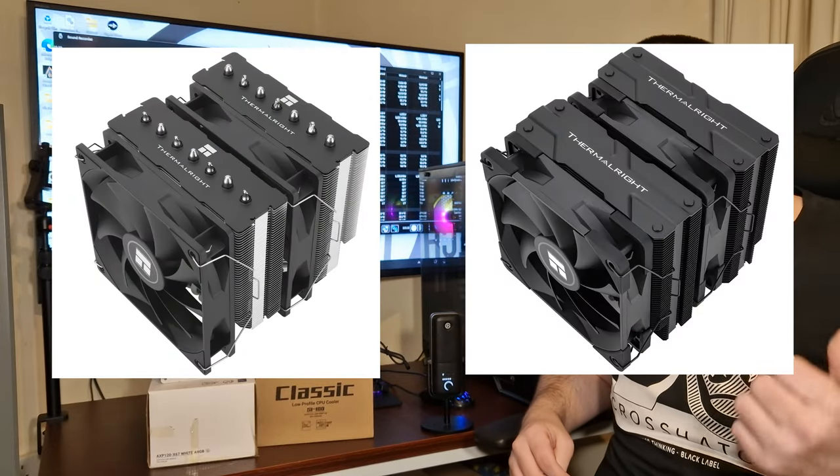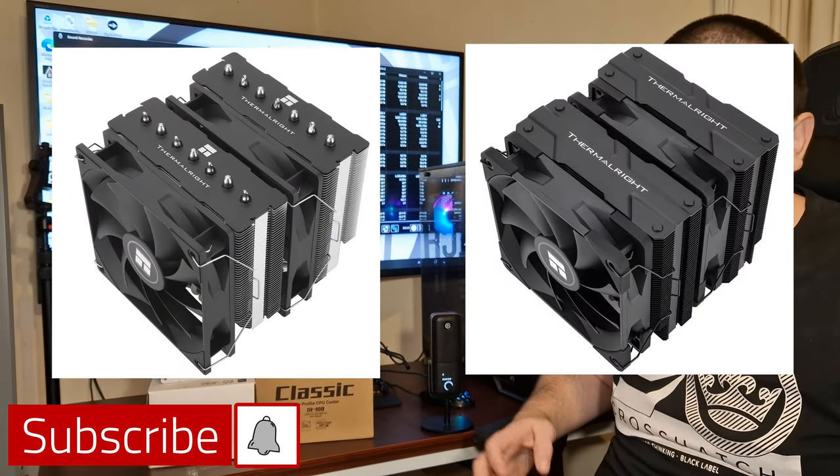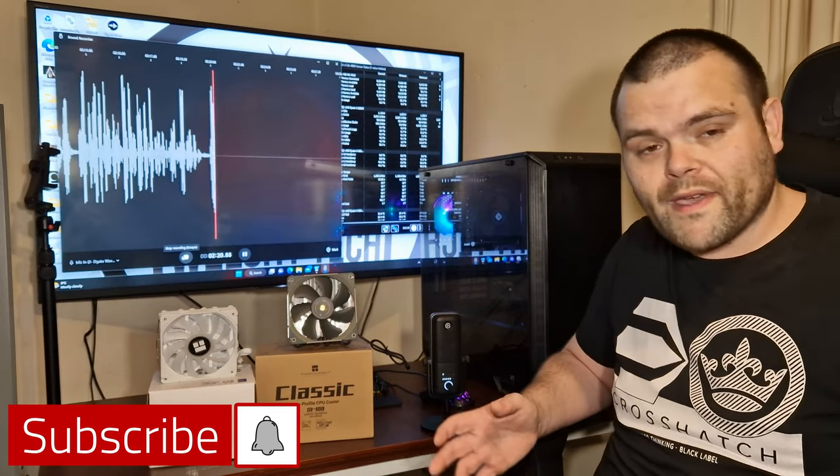The next video I've got coming will be the Phantom Spirit 120 versus the PLS Assassin 120, so make sure you subscribe for that.